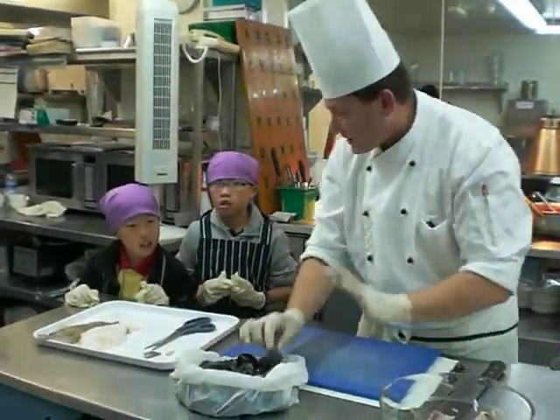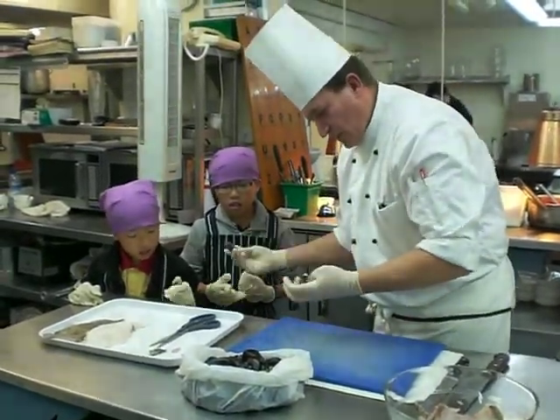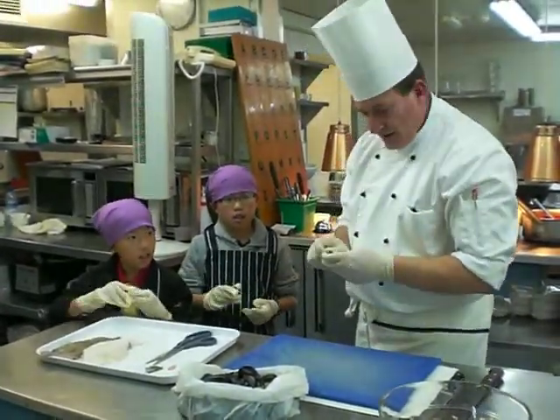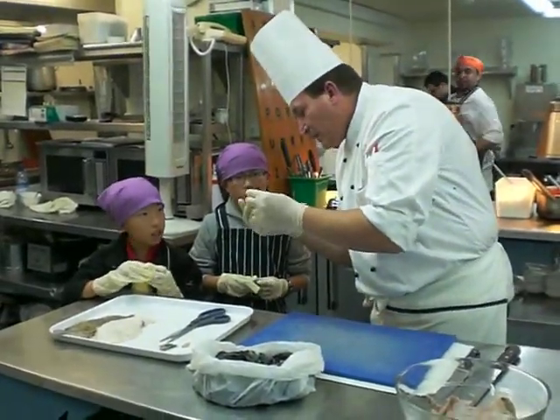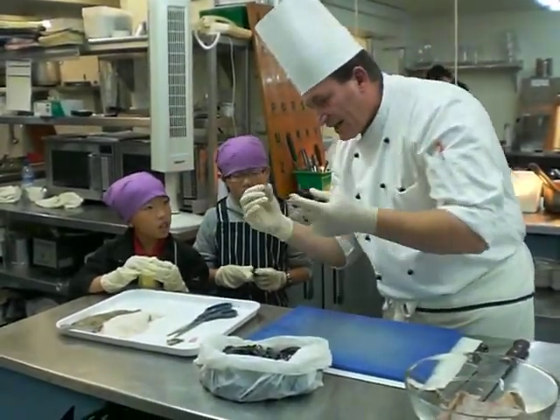With the fish you can make fish soup. Take it down like that, put it in the bowl, wash it.